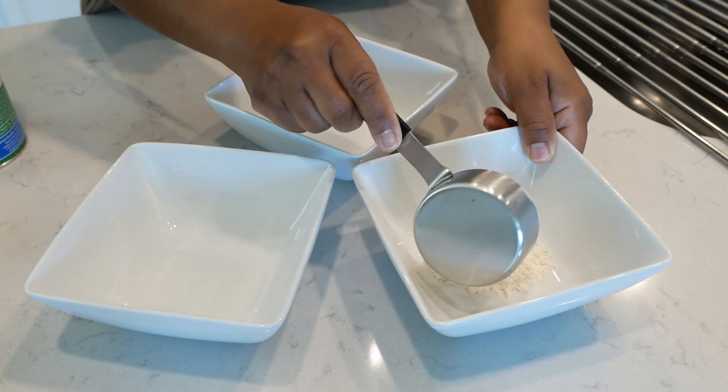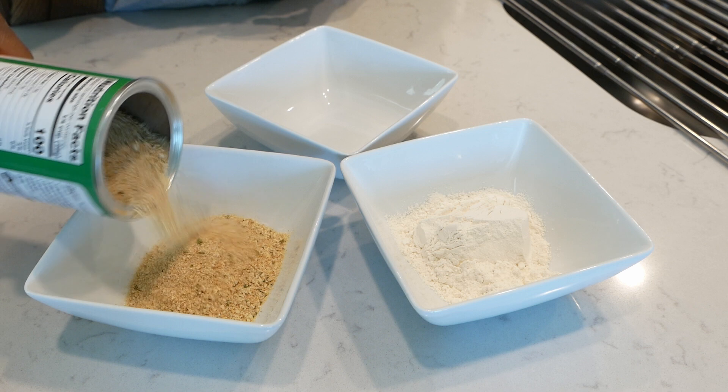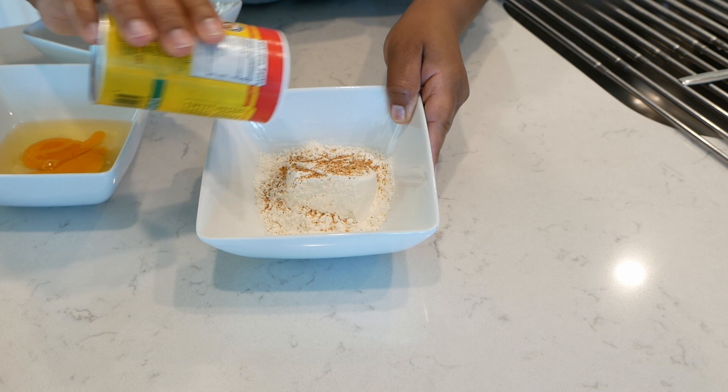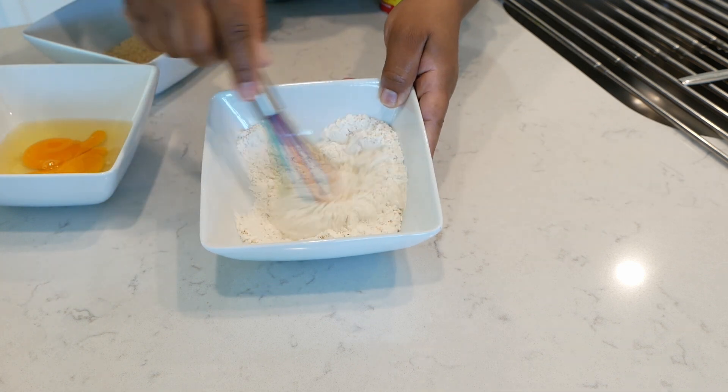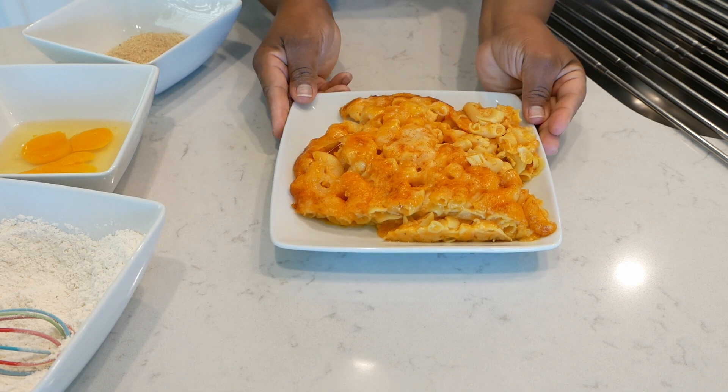You'll just need a half cup of flour, a half cup of Italian seasoned breadcrumbs, and two eggs lightly beaten. You're going to season your flour with Cajun seasoning — make sure you season it to taste. You'll need approximately two and a half cups of cold leftover mac and cheese.